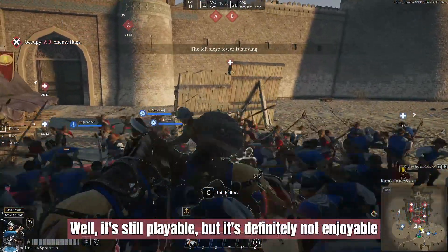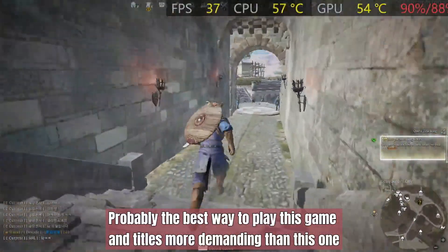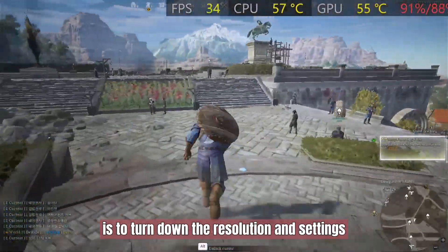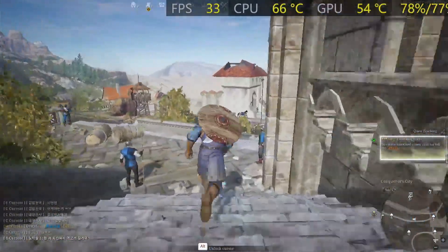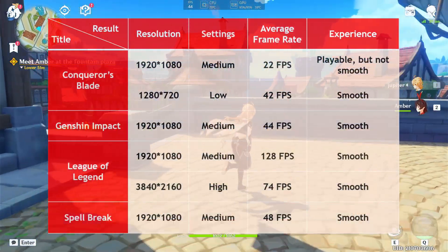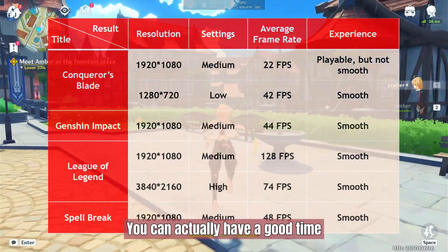It's still playable, but it's definitely not enjoyable. Probably the best way to play this game and titles more demanding than it is to turn down the resolution and settings. At 720p and low settings, the smoothness was greatly improved. Nobody should buy this thing for gaming, but it's good to know that if you want to play games every now and then, you can actually have a good time.